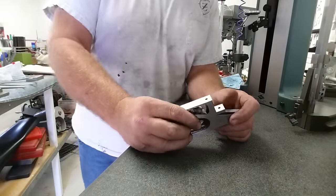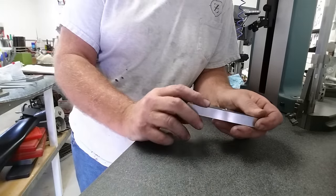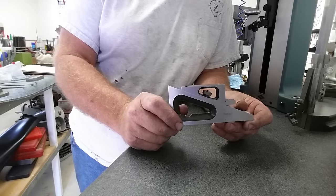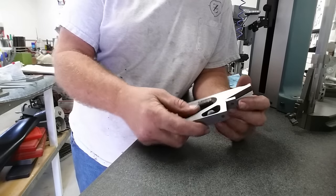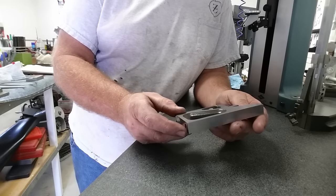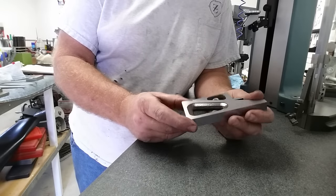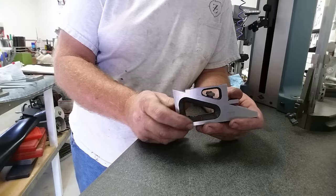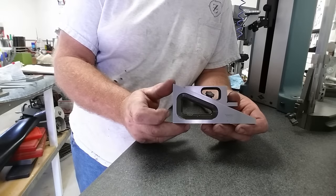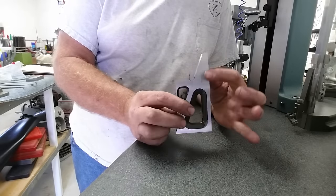Hey guys, welcome to Bar Z. My name is Stan, and me and my dirty holy shirt today are getting ready to put this planer gauge into service. Before we do, we're going to measure it, check it, see whether we trust it, and make any adjustments needed to square it up, parallel it up, true it up — whatever it needs before we put it into service.